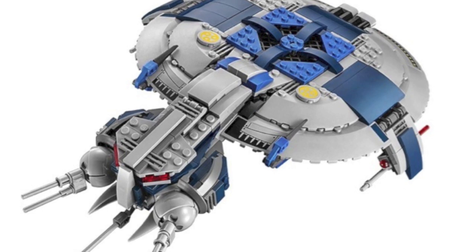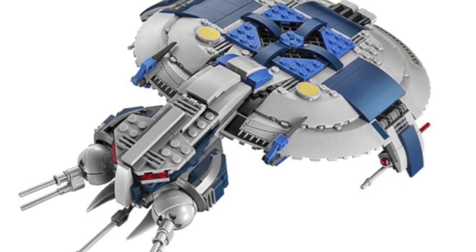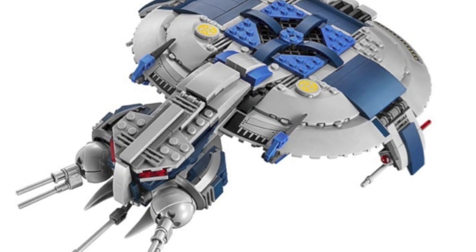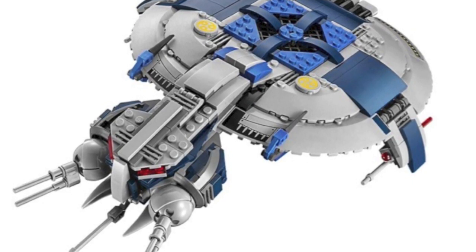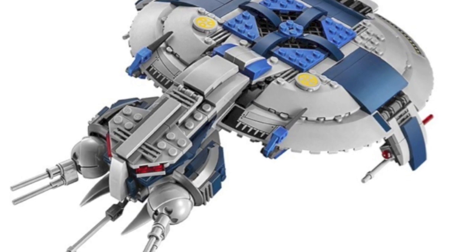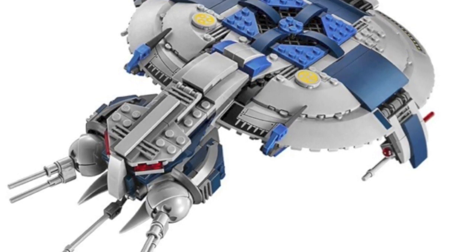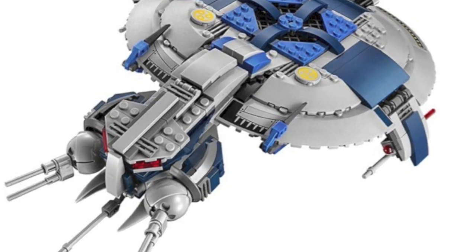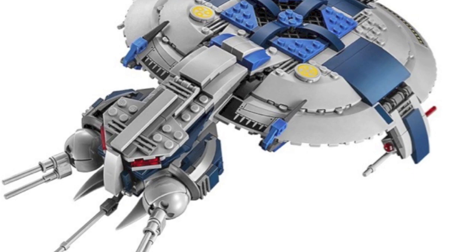The next set is the Droid Gunship. The last time we had a Droid Gunship was back in 2014, and that was related to a Kashyyyk theme. This one I feel is not going to be Kashyyyk themed — it'll be more Clone Wars or a regular clone theme. I kind of wish they could have included a different vehicle, like a Tri-Droid or a new AAT, since the Droid Gunship isn't seen too much and isn't that common or interesting. It's also a bit early to re-release a set that only came out a few years ago. Hopefully it includes more droids rather than a mix of clones and droids.